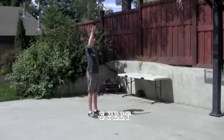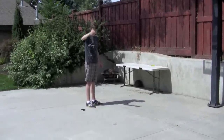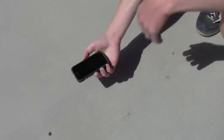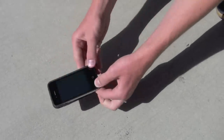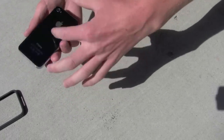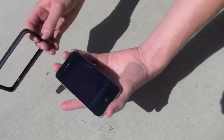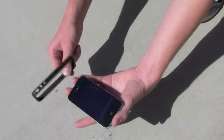This next drop is from about eight feet. Three, two, one. Again, the phone seems to be okay. Camera's still rolling, the screen is fine, no glass cracked, no LED cracked. The phone itself appears to be great with no visible scratches. All is well. The case itself is pretty beat up, but you would expect that after a few tumbles, and that's $30 well spent.